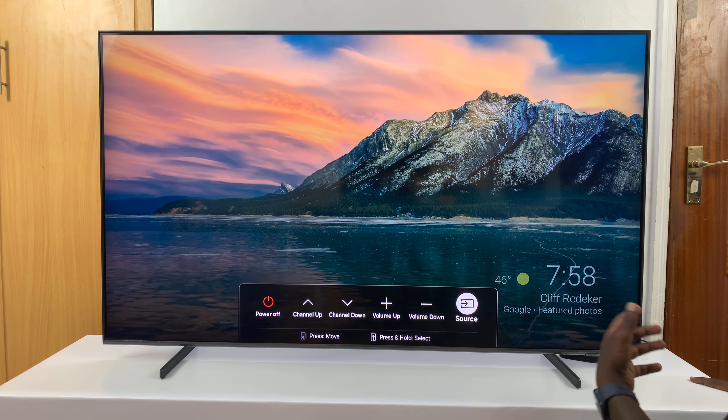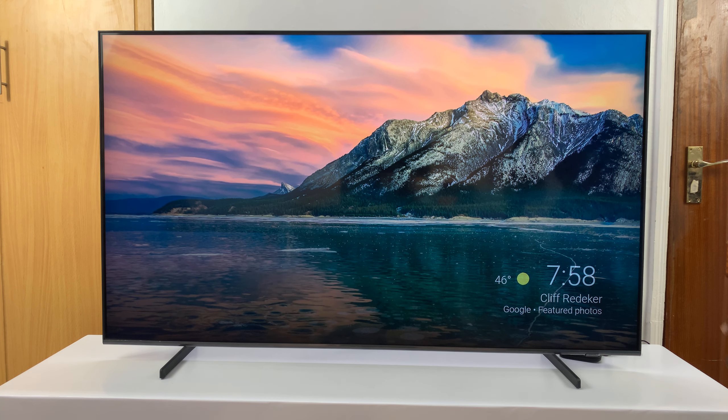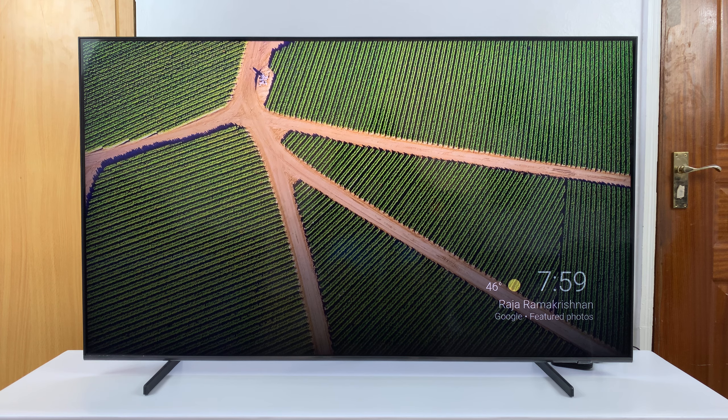That is basically how you can use your Samsung Smart TV without a remote. Alternatively, if you had already set up the Samsung SmartThings app on your phone, you can use that as your remote — basically using your iPhone or Android phone as your TV remote.